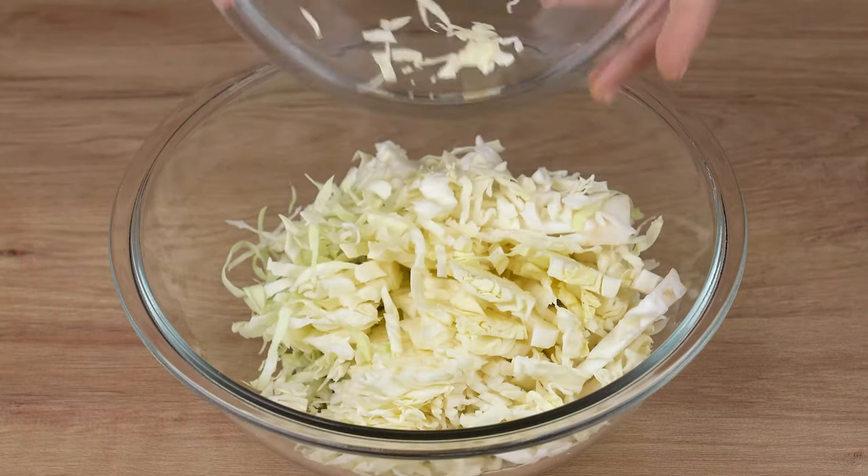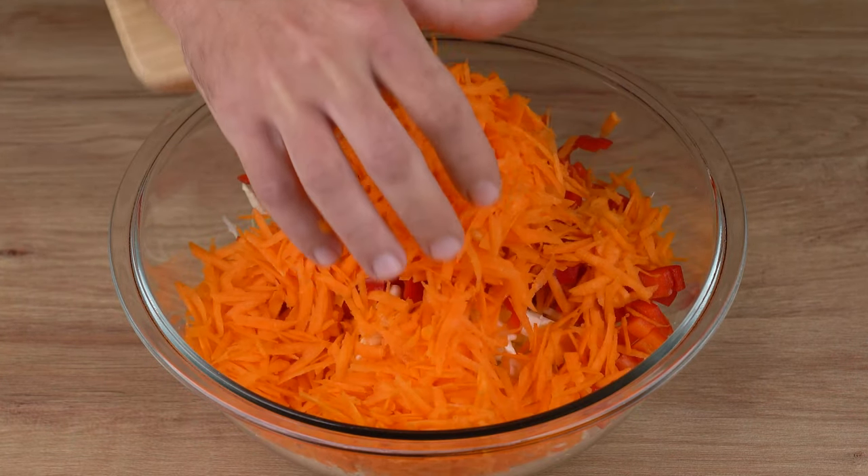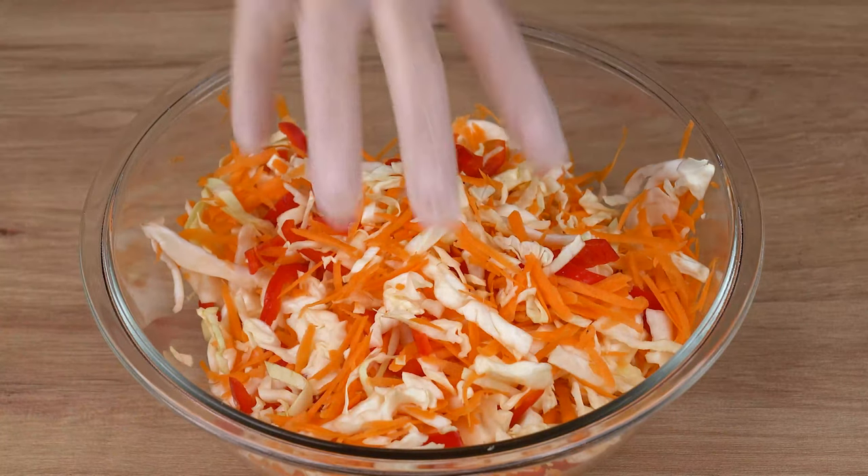Now, in a large bowl, add all the cabbage strips, the red peppers, the carrots, and mix all the ingredients very well.